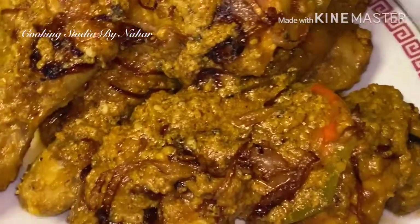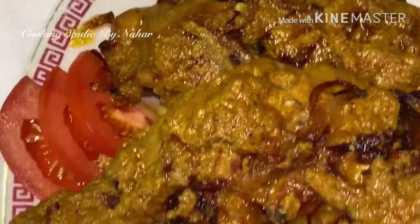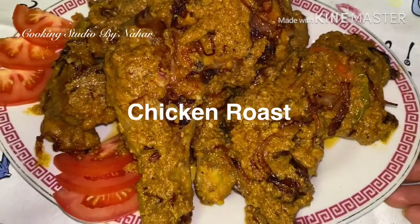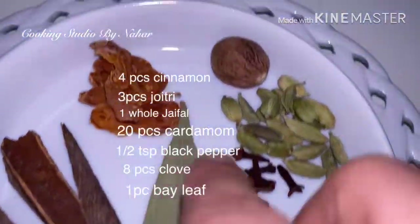Assalam alaikum viewers, I am so happy we are here. Welcome to our channel. I want to talk about this recipe — how we are cooking with 2 flavors. Welcome to our roasting. We will start to eat. I want to add a little soup.